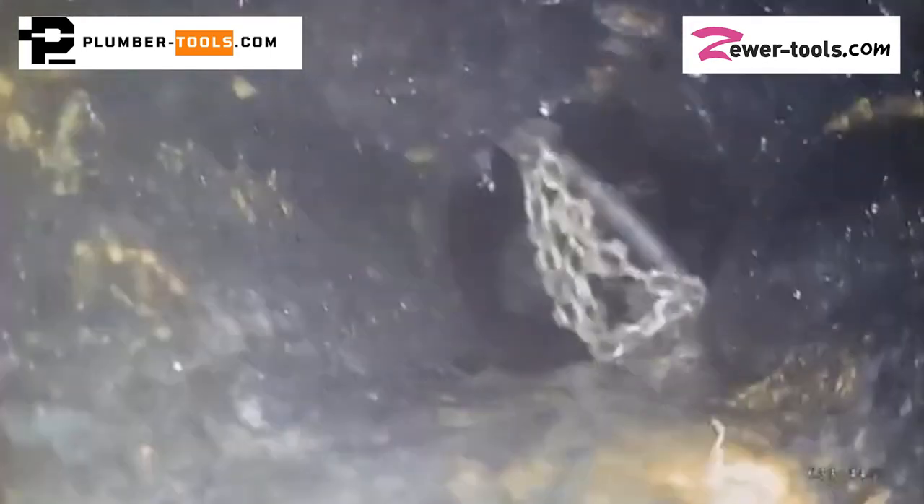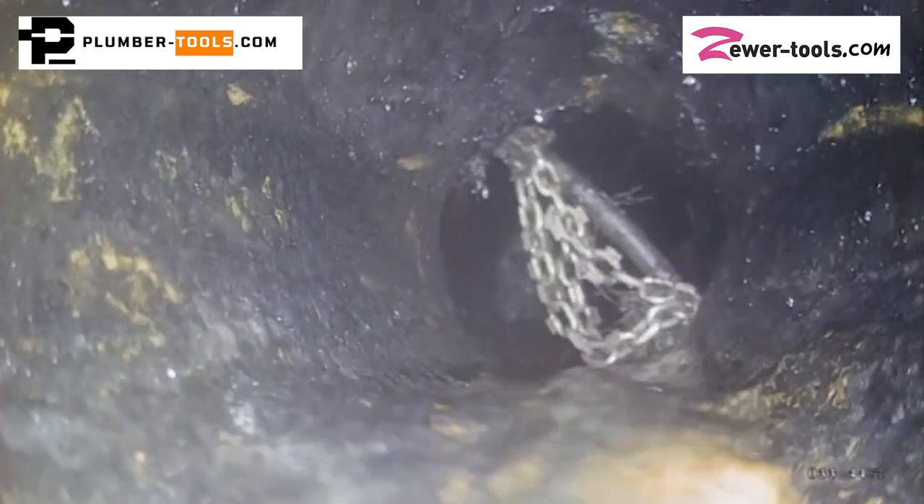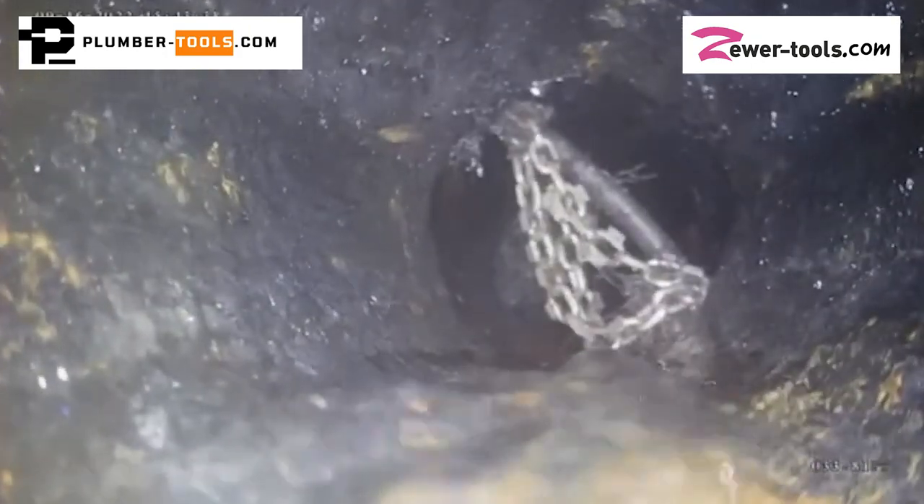Have you ever got your drain cleaning chain stuck, wedged, or lost in a drain pipe? I got this video from Tony in Minnesota. Tony is one of the first clients to order from our webshop when we opened it two years ago. He's well known as an advisor in the sewer cleaning forums on Facebook.